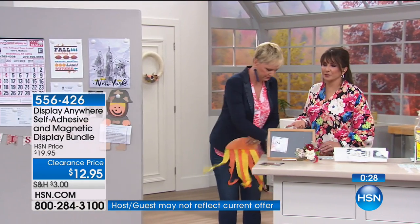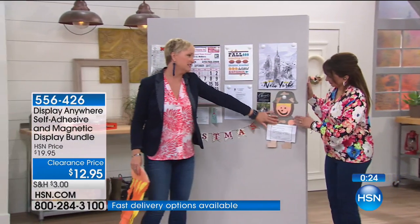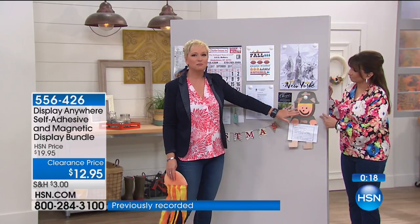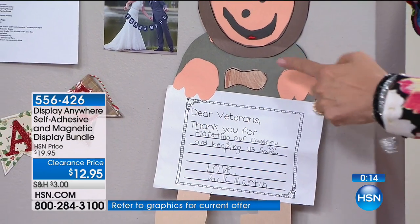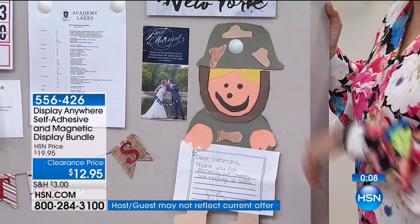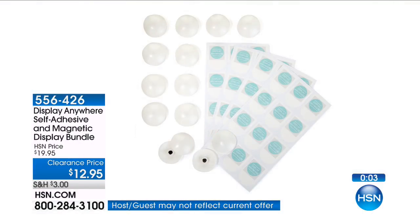We have 30 seconds. Let's talk real quick about kids' crafts. Someone sent us this one here — isn't that the sweetest thing ever? Those kids' crafts that you want to display but don't want to put a nail in your wall — this is the perfect way to do it all over your home. When you send this to Nana, send one of these with the piece of art so she can put it anywhere. Send her the whole set. For $19.95, this is great for people you don't know what to get for the holidays — everyone needs this.